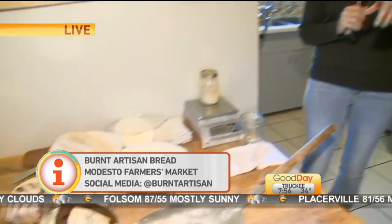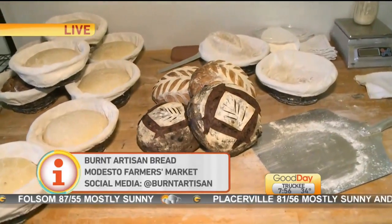I let them know through Instagram and Facebook about what's going to be available. You can find them at Burnt Artisan Bread on Instagram and also at the Modesto Certified Farmers Market. It smells so good in here — I wish it was smell-o-vision.